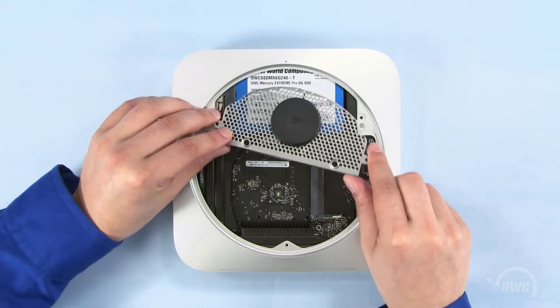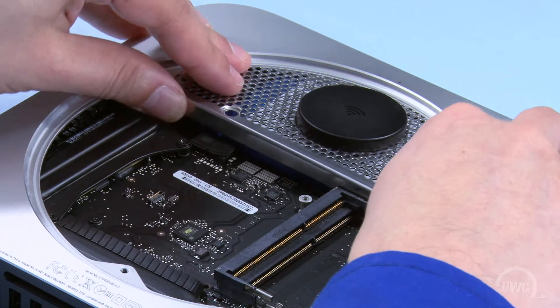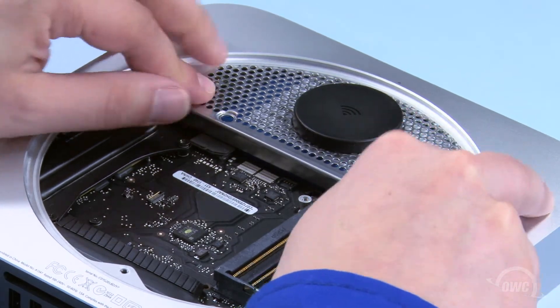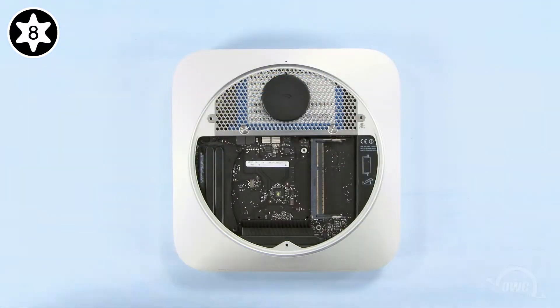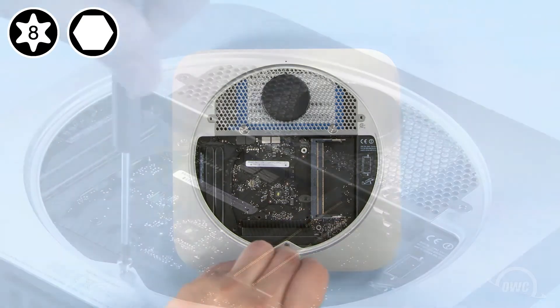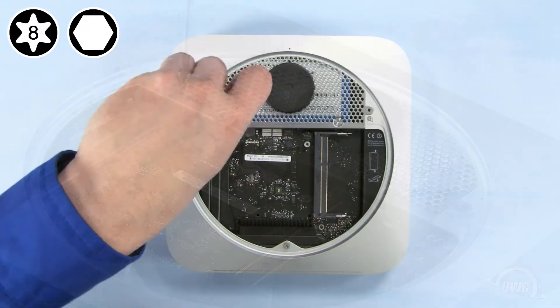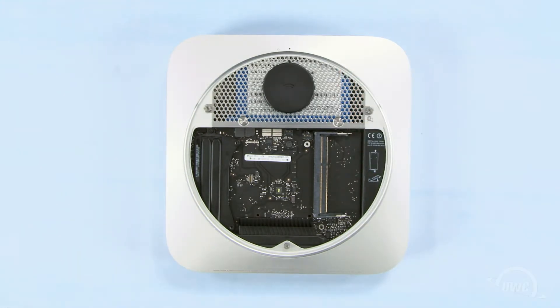Slide the antenna grate back into place and maneuver it so it sits flush. Attach the two Torx T8 screws that hold the hard drive to the grate. Then reattach the three hex screws around the edge. Again, if you're using your Torx T8 screwdriver to do this, you need to be extremely careful not to tighten them too hard or you'll strip the screws.